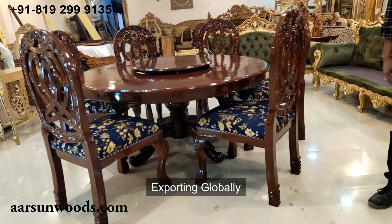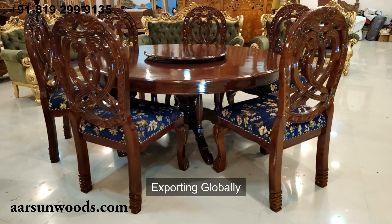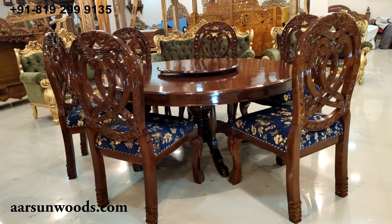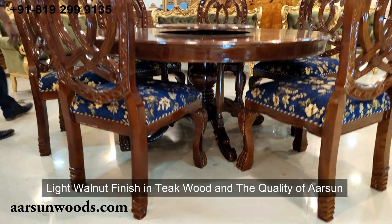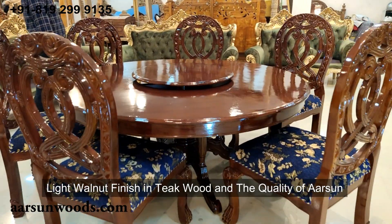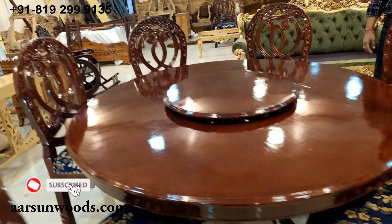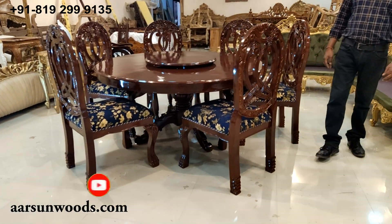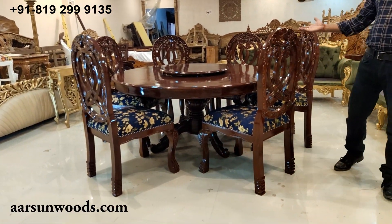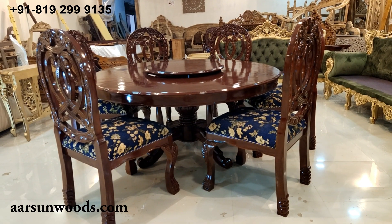We are sending and exporting this globally. It's a very nice unit — antique wood, light walnut finish — quality of Arson. I hope you like it. A few comments from you would be highly appreciated. If you want to see more of such work, please subscribe, and I will keep showing you the art of India and the Indian artisans who are working on this. Thank you.